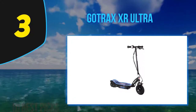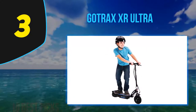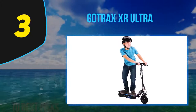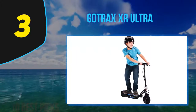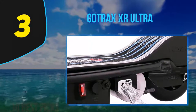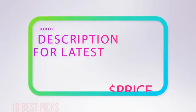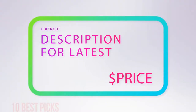The Razer E Prime 3 has both head and taillights and an adjustable down-tube but a smaller 250-watt motor. Not everyone needs or can afford the ultimate electric scooter, but if you're looking for a capable model that can get you easily around town, the Gotrax XR Ultra is one to consider. For more information and pricing, check out the product links in the description underneath the video.